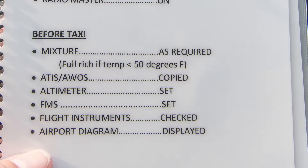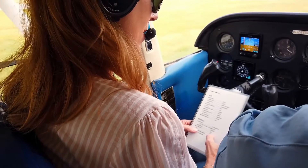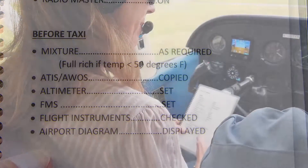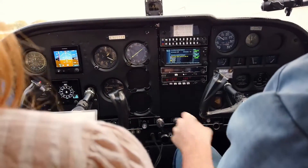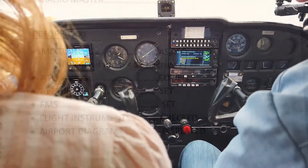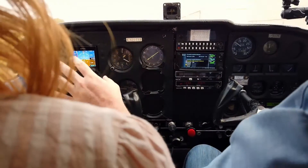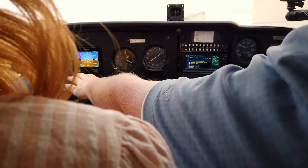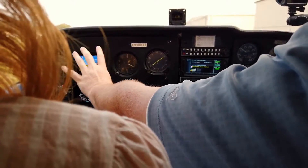Set the altimeter. FMS is our GPS here — we're going to get that started; it's checking the databases making sure we've got what we need. Flight instruments checked: making sure that everything's set and operating normally. Airspeed is zero, gyro, EHSI, and stuff are correct. We're within 75 feet on our altimeter.